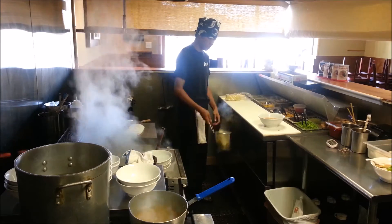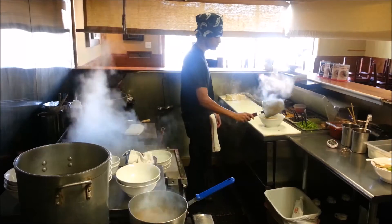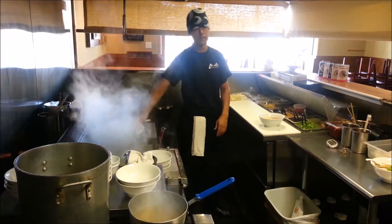We drain the water because if it's in the water, the taste is going to be different — it becomes more watery and lighter.